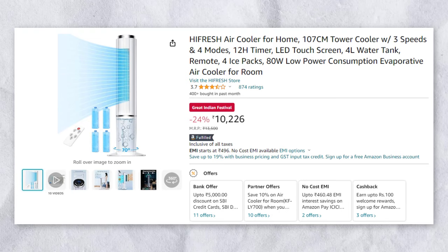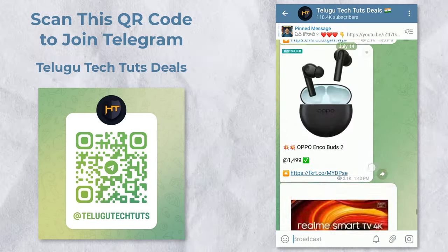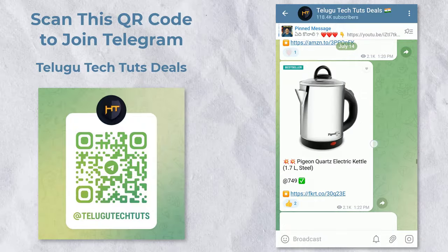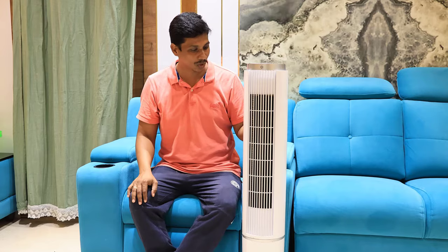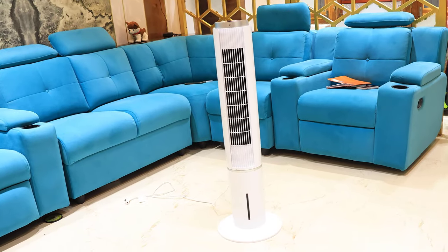If you are going to get a lot of air cooler, I will try to get a lot of deals. If you are going to talk about air cooler, you will get a lot of air cooler.